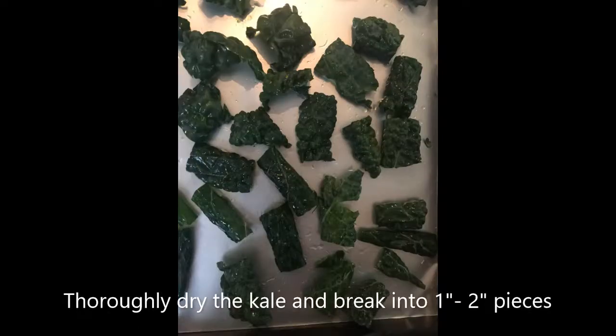After that, I thoroughly dry the kale and then break them into 1-inch to 2-inch pieces, making sure that they are a good chip size.